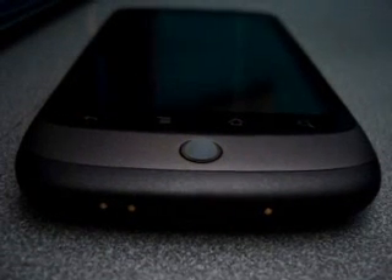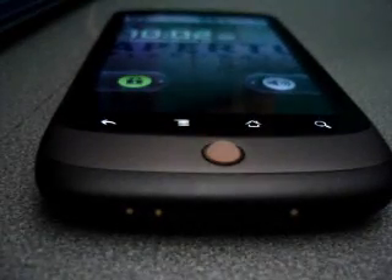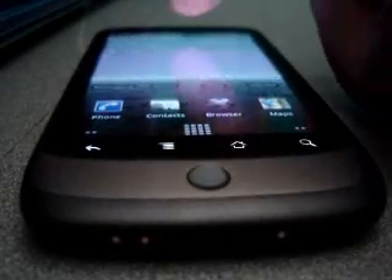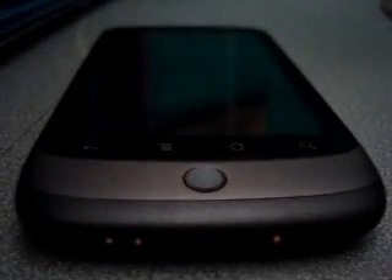Alright, I'm going to show you the trackball color mod on the Google Nexus One. Most calls: blank blue.